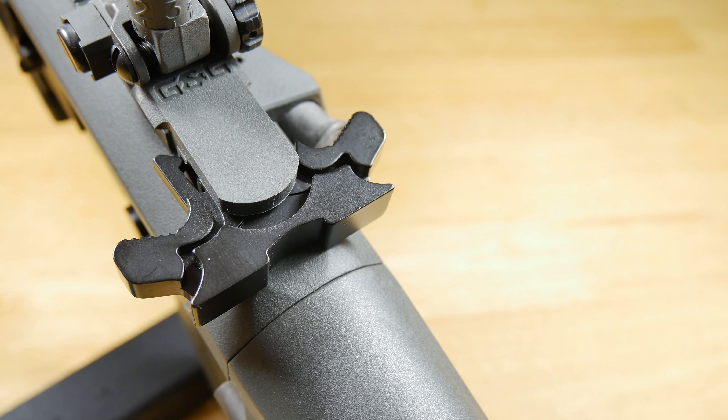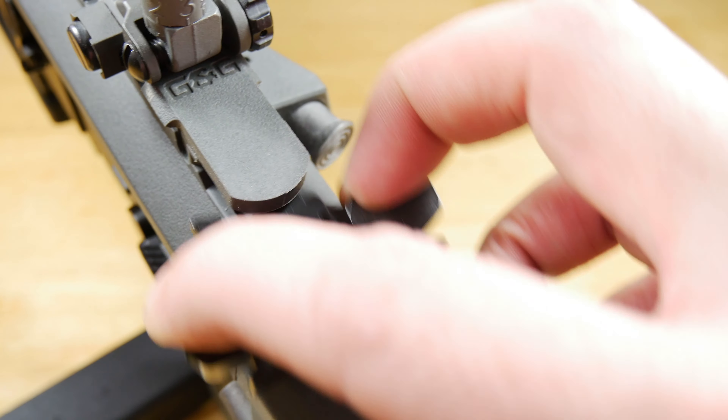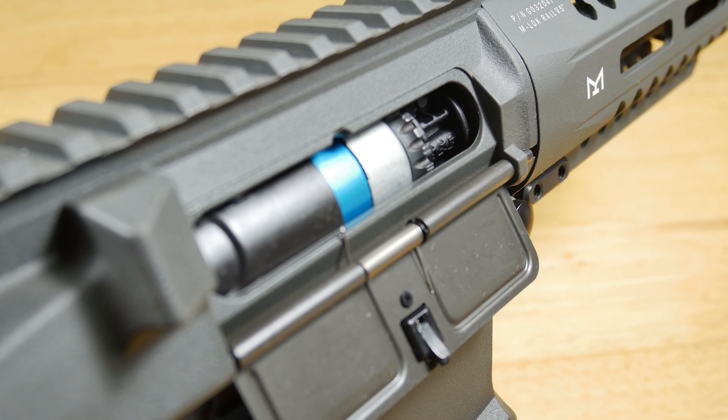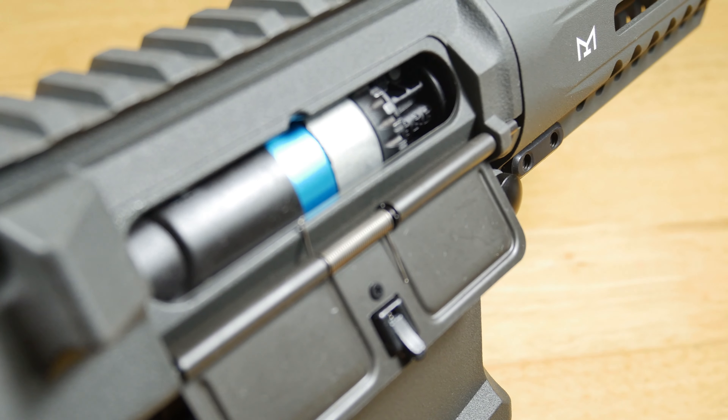Behind the rear iron sight you have a butterfly-style charging handle, and like most M4s, pulling it back reveals the hop unit. You will need to hold the charging handle back when adjusting the rotary-style hop unit inside, but other than that it functions just like everything else.